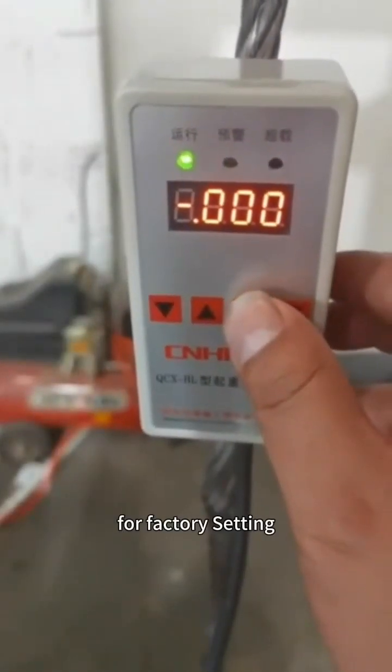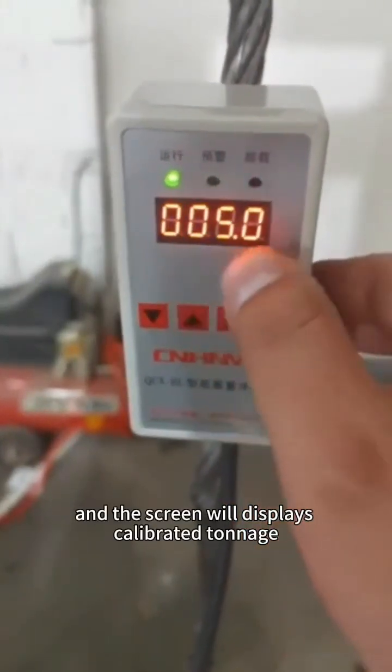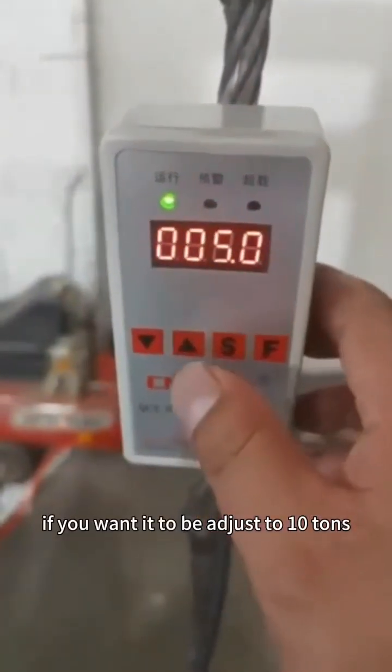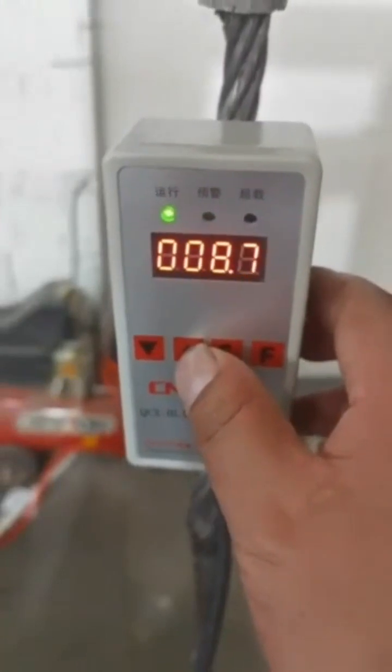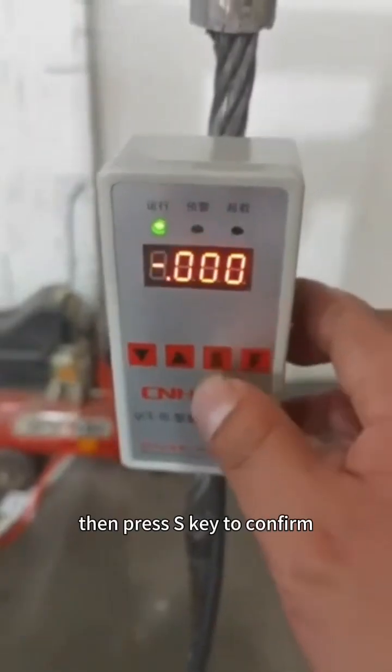For factory setting, press the S key first. The screen will display the calibrated tonnage. If you want it to be adjusted to 10 tons, press the increase key until 10 tons are displayed. Then press the S key to confirm.